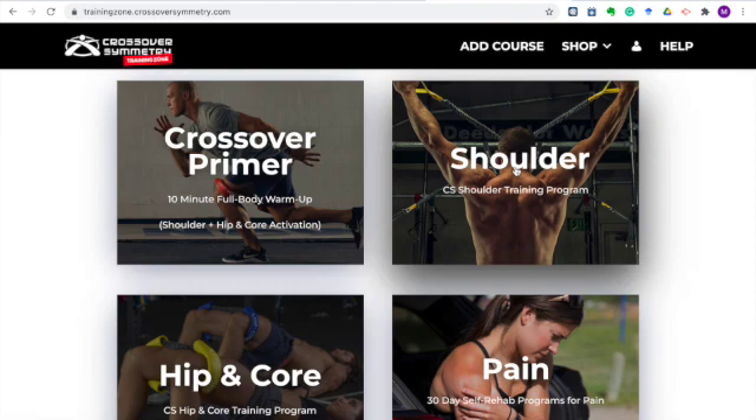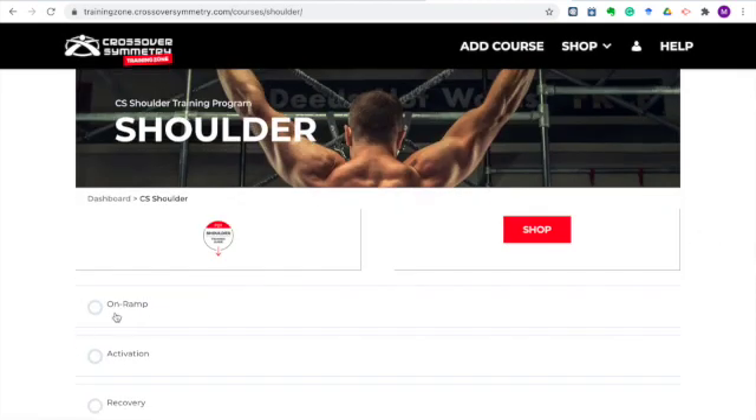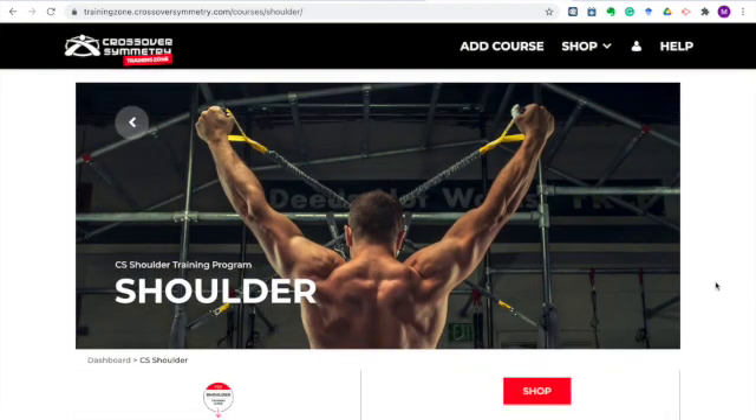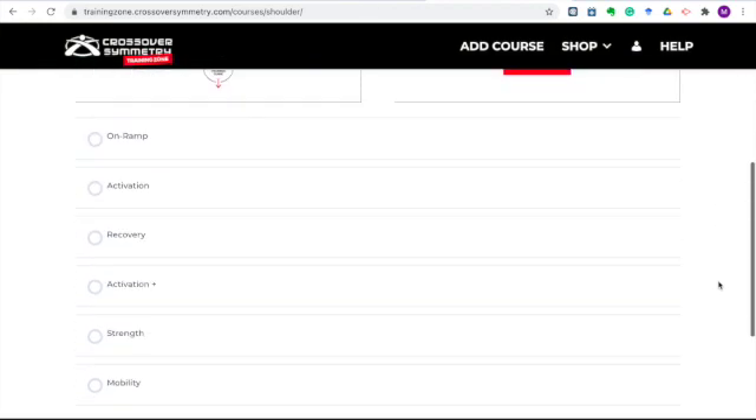Let's start here in the shoulder section. The first thing you'll see at the top is the on-ramp. The on-ramp is the 101 to getting started. Here you'll get videos like guidelines, chart description, cord selection, and setup so you know all the ins and outs of your Crossover Symmetry system. And once you've got those things dialed in, you can jump into the full program education for activation, recovery, activation plus strength and mobility. This is where you get all of the details of those programs — common mistakes, faults, fixes, and how to modify movements if they're causing pain.